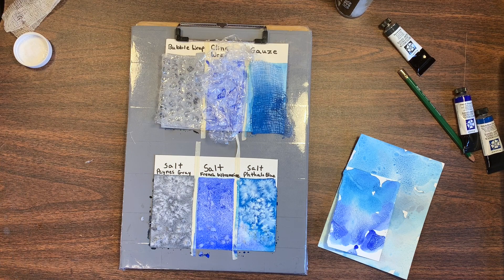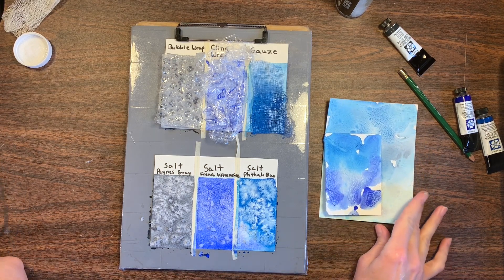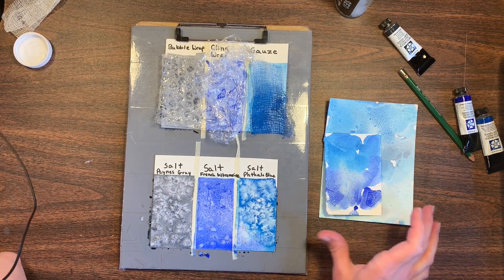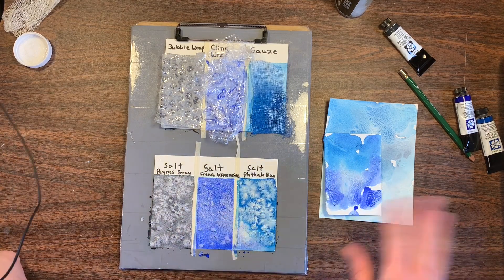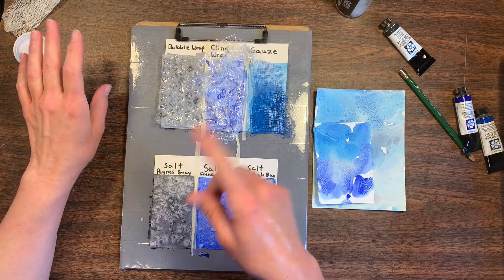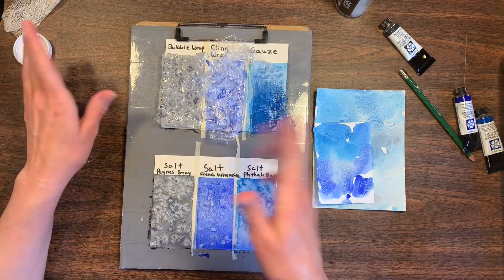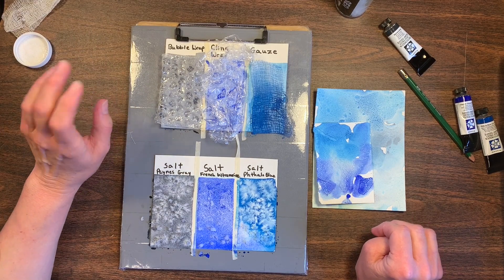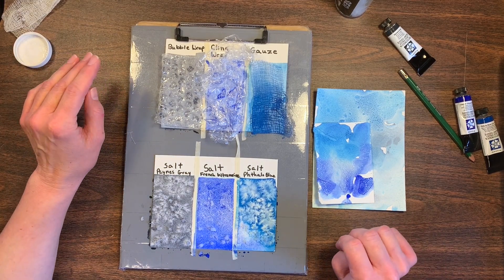Okay, I'm back, and this has had time to dry. It's been about 24 hours — I just let this dry naturally, I didn't take a hairdryer to it, I just walked away and let it dry. So now we'll take off the salt, the cling wrap, the bubble wrap, and the gauze and see what we have.